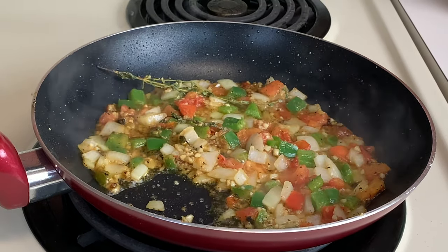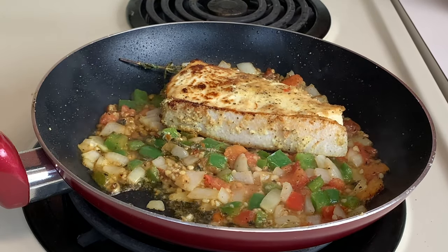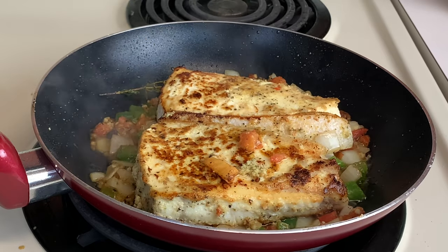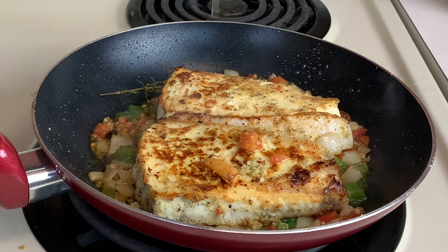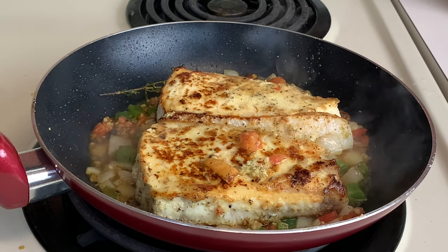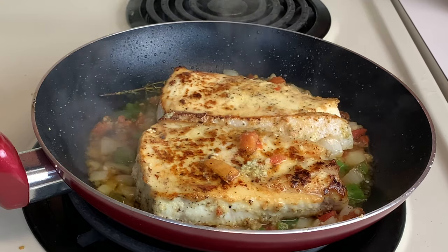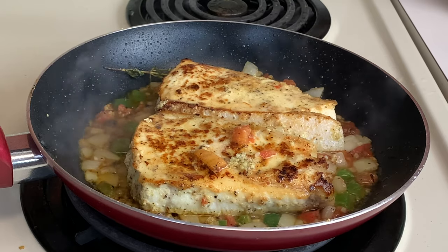Everything is nice and sweated down — we're going back in with our halibut to get those flavors popping. Now we're going to go in with some fresh lemon juice. Lemon pepper never tasted so good! We're gonna turn the stove down just a little bit and let this go for another two to three minutes, then we're ready to serve.